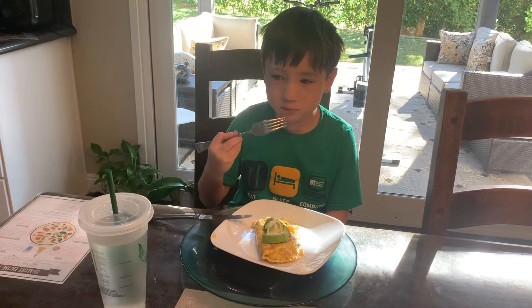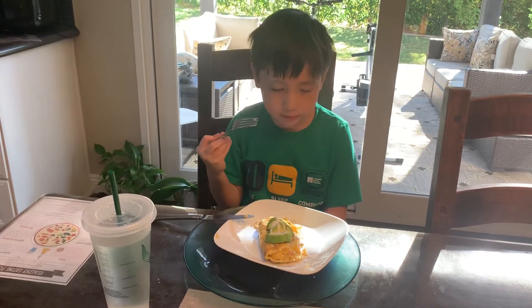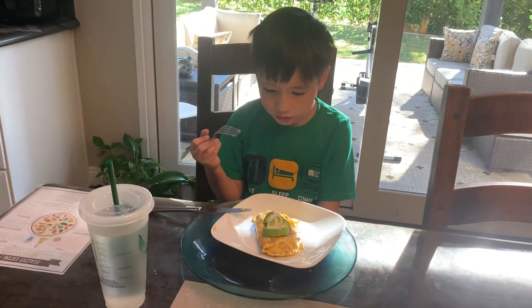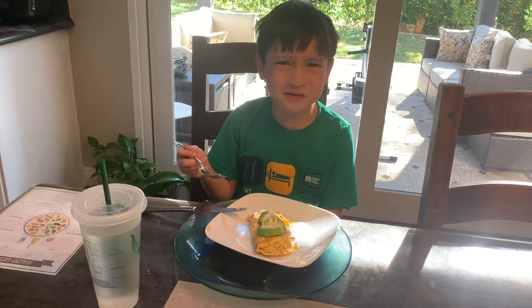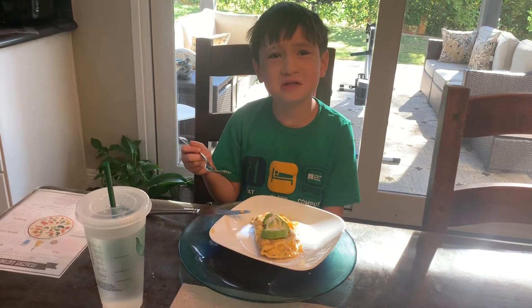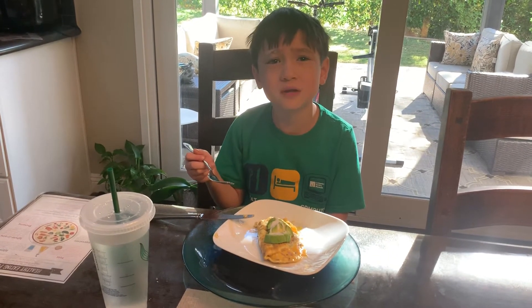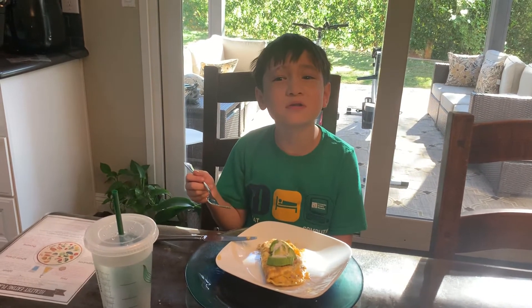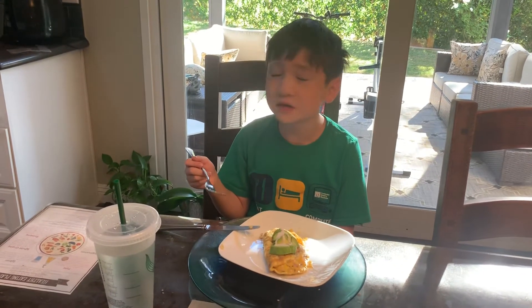And it also has something else. I don't remember what else. Onion? Onion — you're not right. Potato? No it doesn't. Tomato? When does it have potato or tomato? The red one. Tomato. I called it red pepper. Wait, is it tomato? Yeah. Oh.